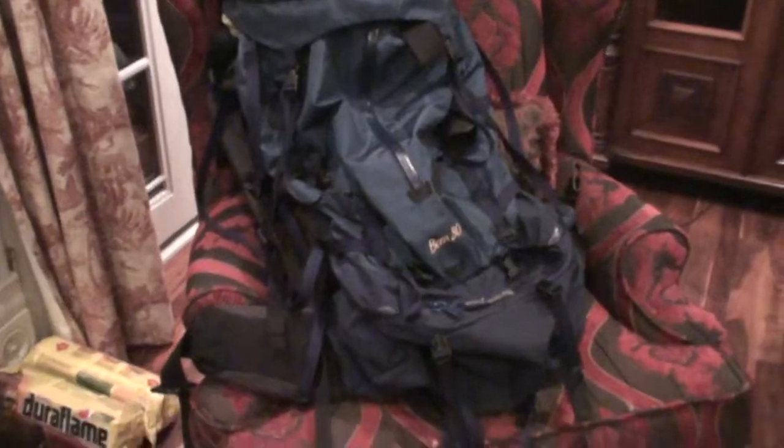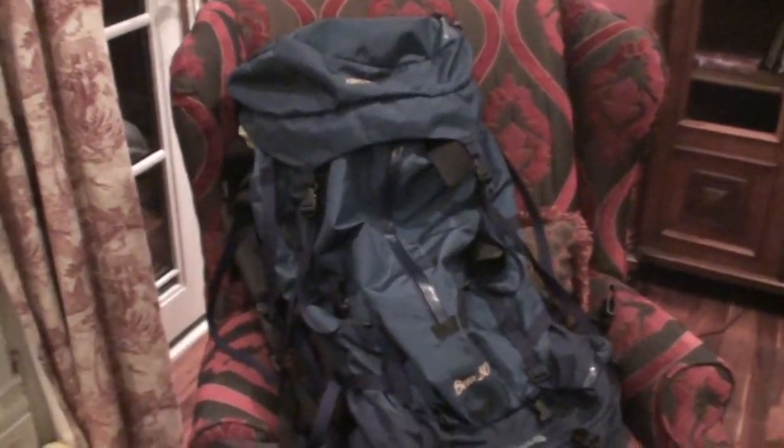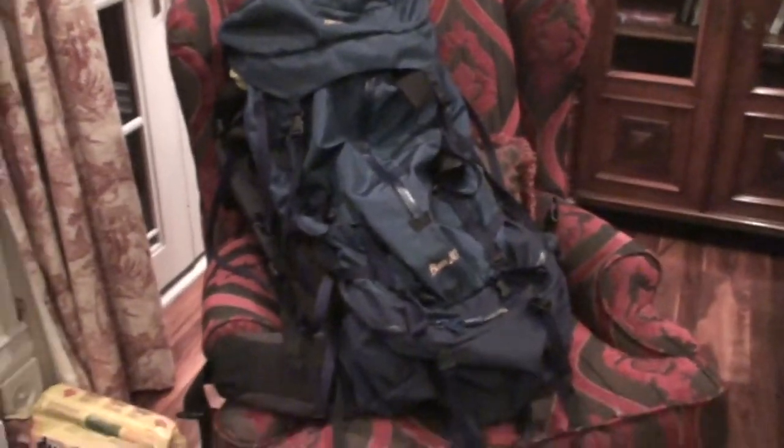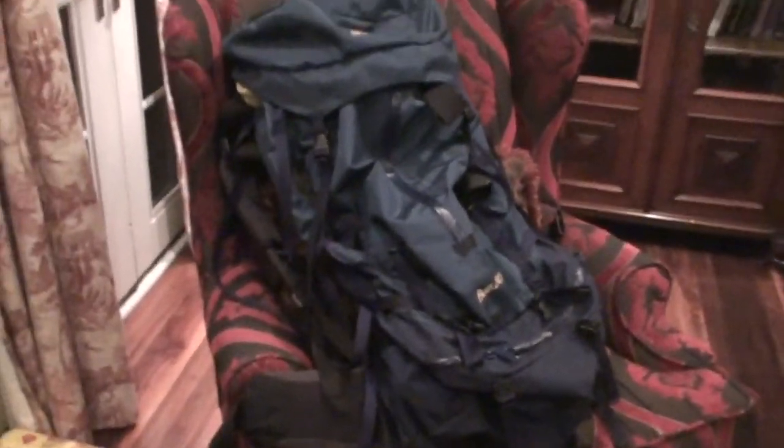Starting off, this is my backpack. It's an Arcteryx Bora 80. It's quite large, but I'm going to be needing some extra space for my documentary film equipment.